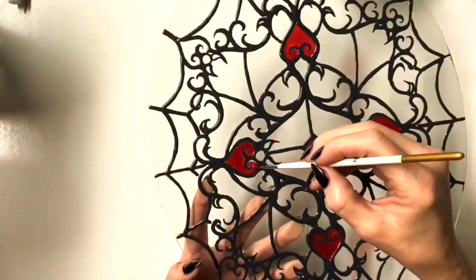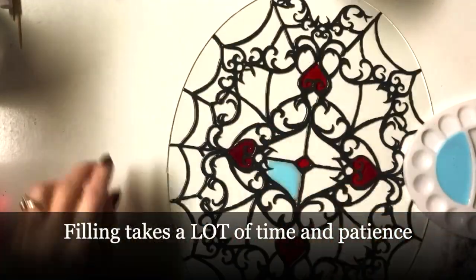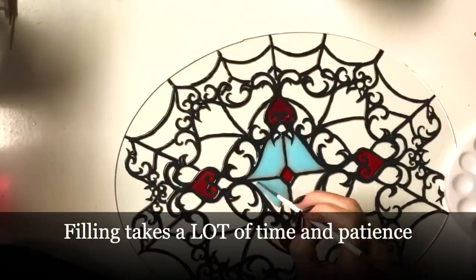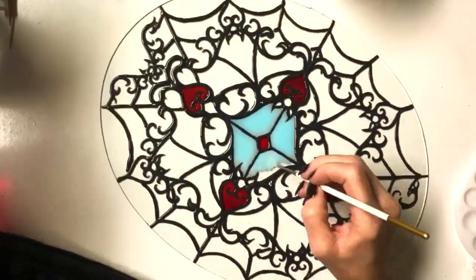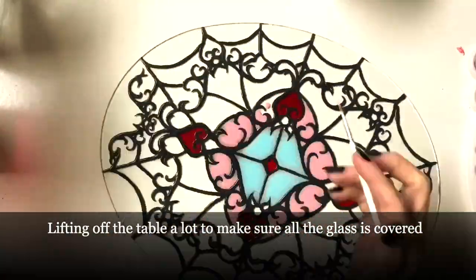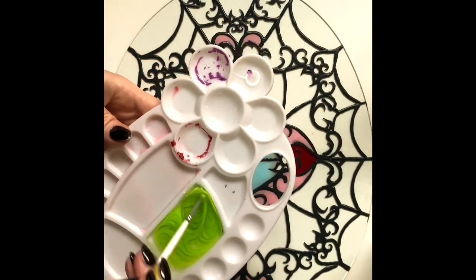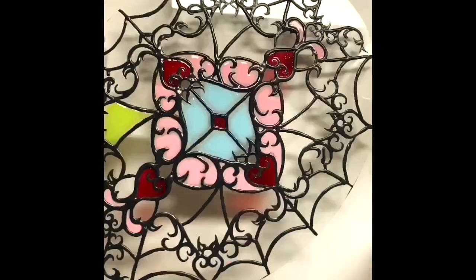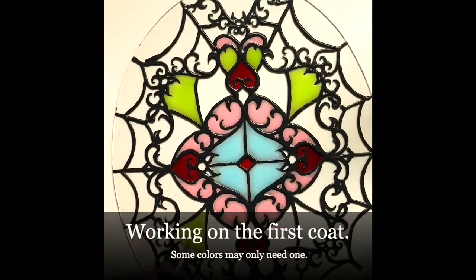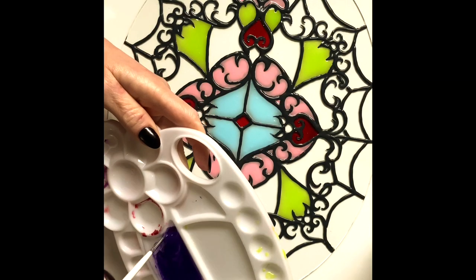This is one of the parts I screwed up — you'll see. It looks like it would be super easy, but it takes a lot of time to fill in all those tiny cracks and get the paint all the way to the edge. You have to lift it off the table every once in a while to check. I want to use a lot of colors that match the room.